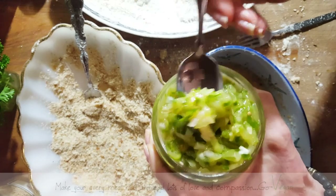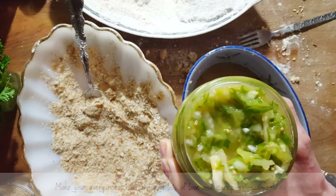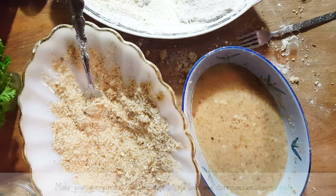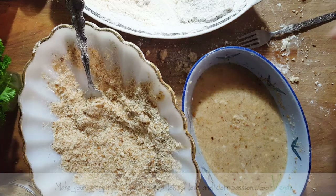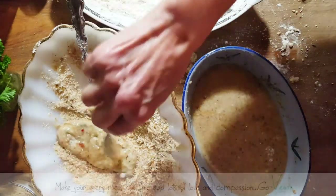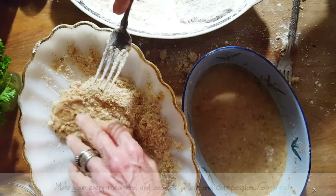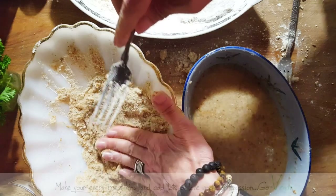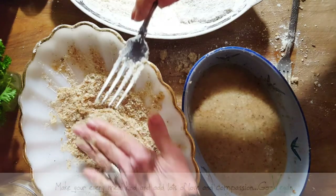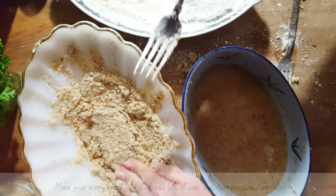Look at this homemade relish — I'm going to show you what it looks like. This is all raw, nothing cooked in here. This is going to go on the sliders. If you want, I'm going to make a video and show you how easy it is to make. What a game changer! This summer if you make a barbecue and friends taste your homemade relish, they're going to say wow. I'm going to show you how to make this right after New Year's. I love putting relish on burgers or even a raw portobello burger.